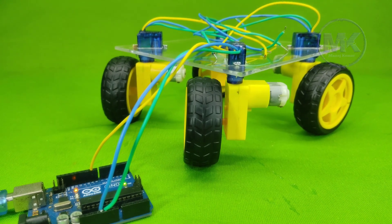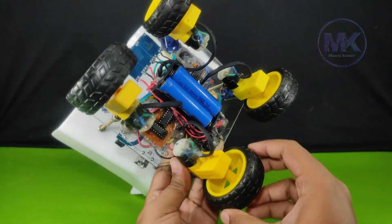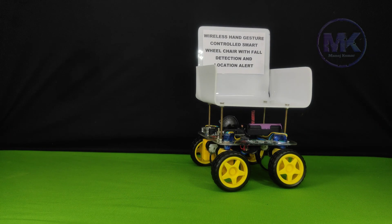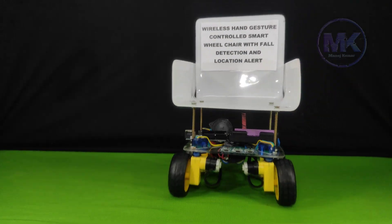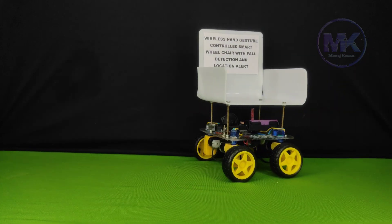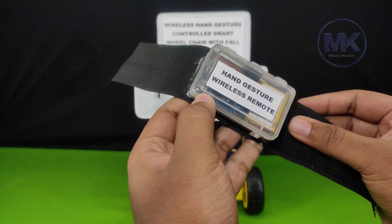Another interesting feature of this wheelchair is that it is constructed with an omnidirectional wheel rotation mechanism. By using this advanced mechanism, the wheelchair is able to move in any direction with a fixed position. The wheelchair is controlled by using a device called the hand gesture wireless remote.